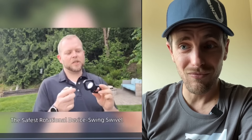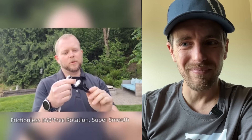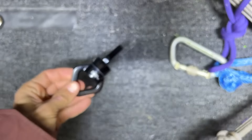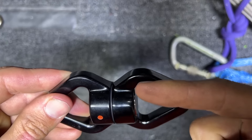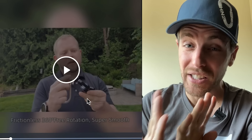It's scratched up. It's got a nice black anodized paint on it, really smooth looking. But when I was playing with it and comparing it to my other swivels, it actually is not very smooth. This one spins a lot better. The OZ Kit does not spin freely. It works, it's fine.